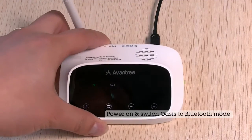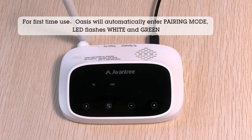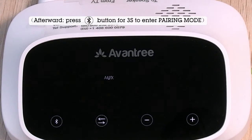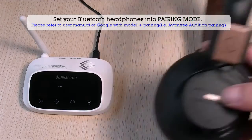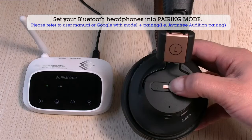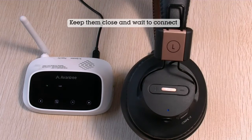Power on. Bluetooth transmitter. Pairing mode. Please put your device into pairing mode and wait. Connected.